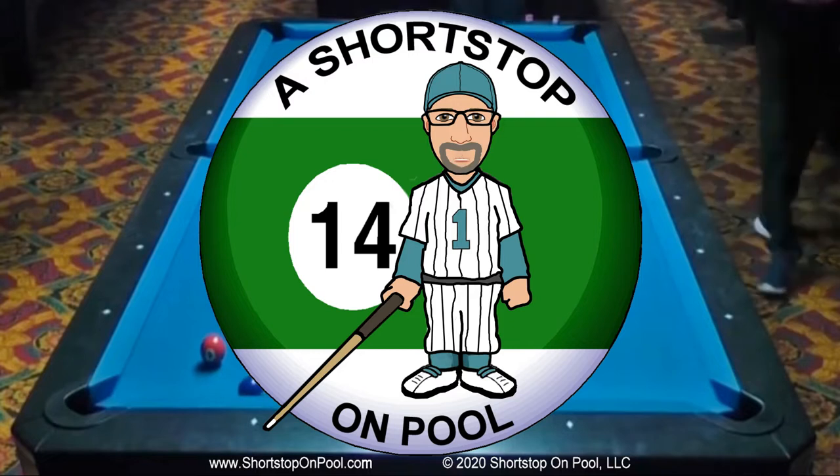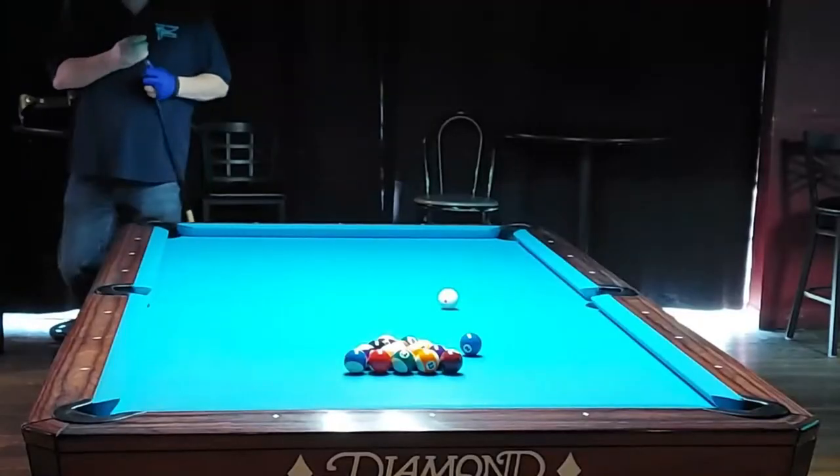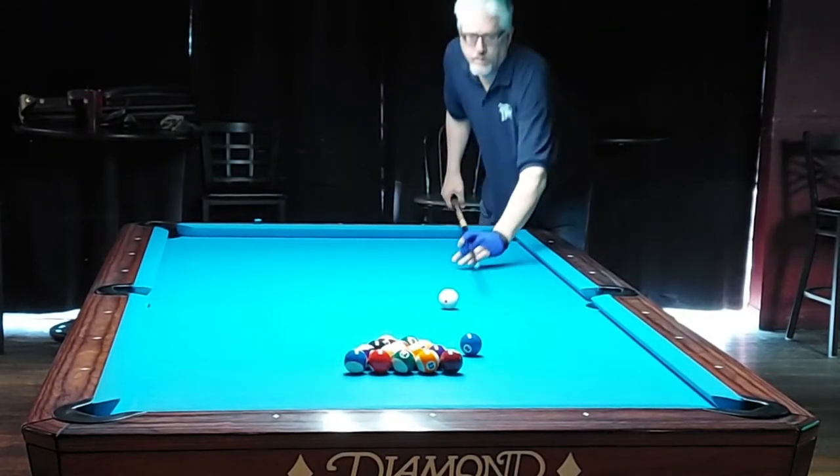Hello, my name is Bob. Welcome to Shortstop on Pool. Welcome to Rack of the Week, episode number two. This one's a pretty wide open rack, kind of like episode one, but I think it's an interesting study in paths to pockets and how to make decisions when you have lots of options. I'm playing on a Diamond table with four and three-eighths inch pockets and Simonis 860 cloth.